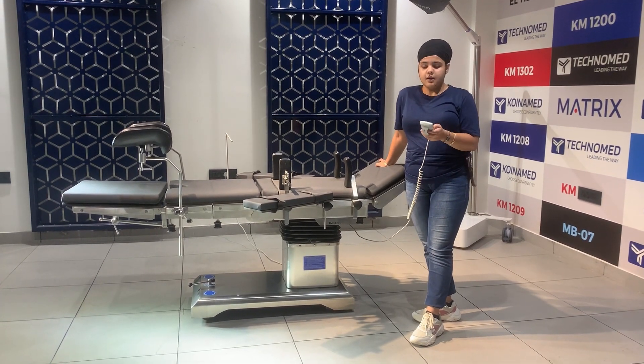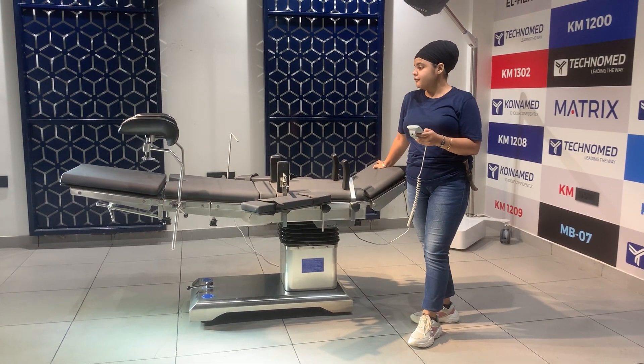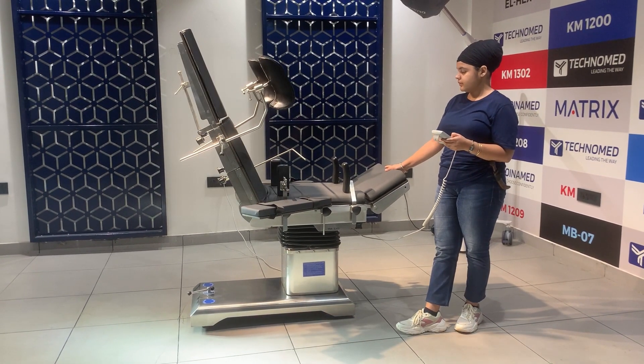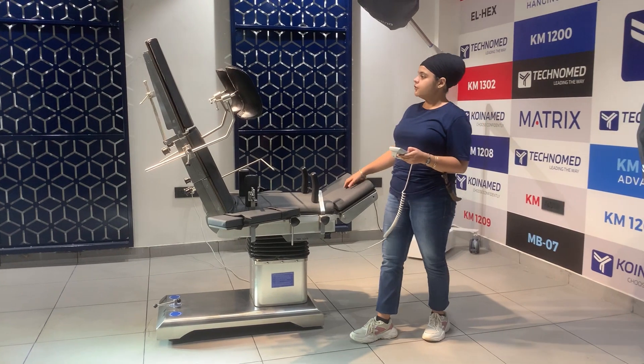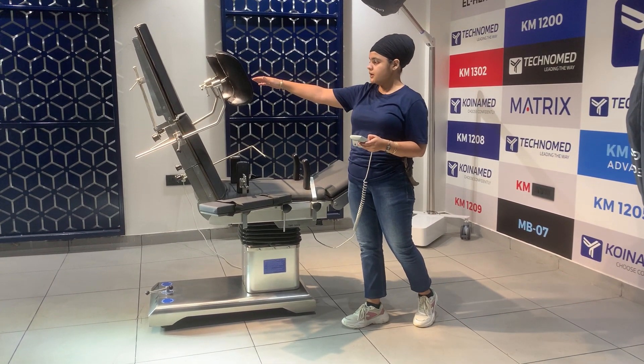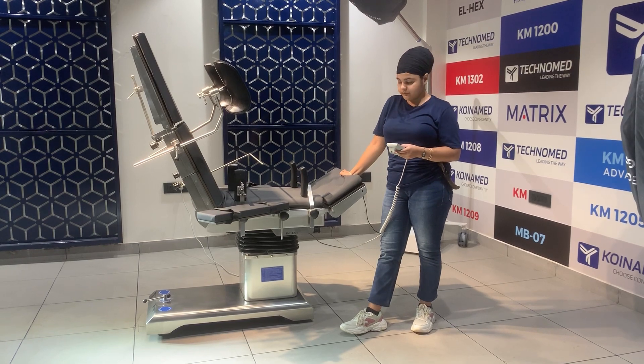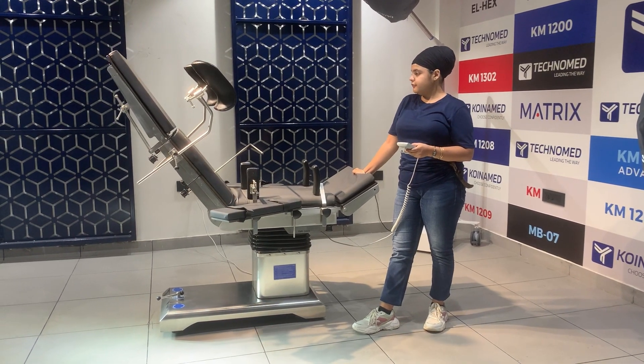Now I will show you the flex and the reflex position. If you move this part to the flex section, you can easily create the chair position on the table. Now you can see the flex position.